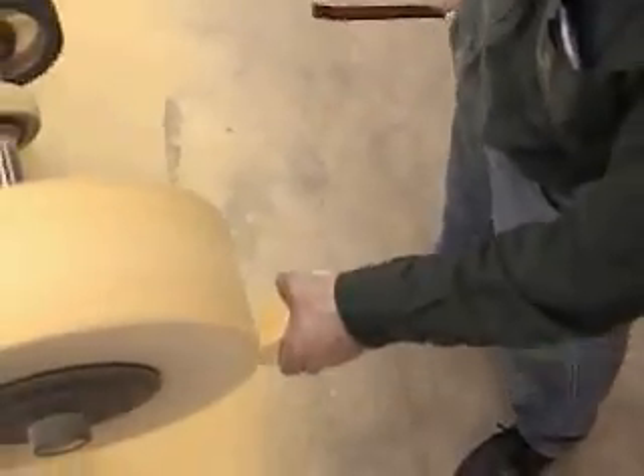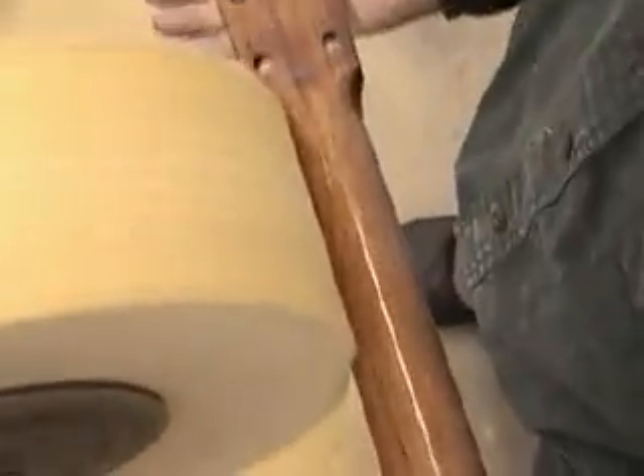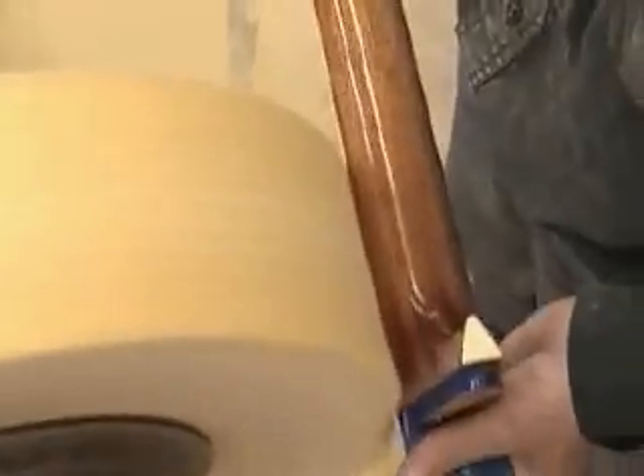Buff the neck. Apply buffing compound as needed throughout the process. Grasp firmly at the headstock and fingerboard extension. Keeping the neck moving, press firmly into the wheel. Work from the center towards the edge by slowly rotating the neck. Rotate the neck and complete the shaft.